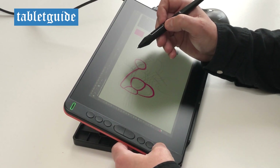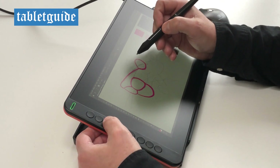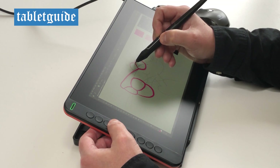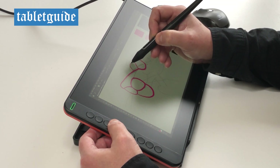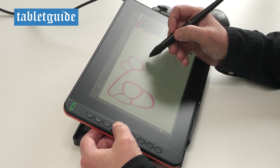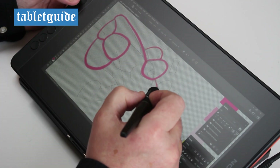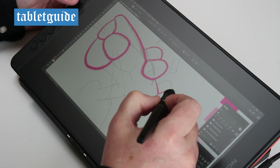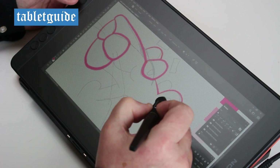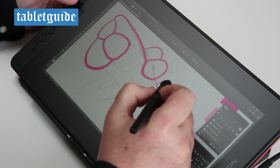The drawing experience for this tablet was, as expected, great. 12 inch is a nice size to work with at 1920x1080 resolution and the screen is nice and bright. The pen sensitivity worked really well and I was able to get nice variable lines with minimal effort with this pen.